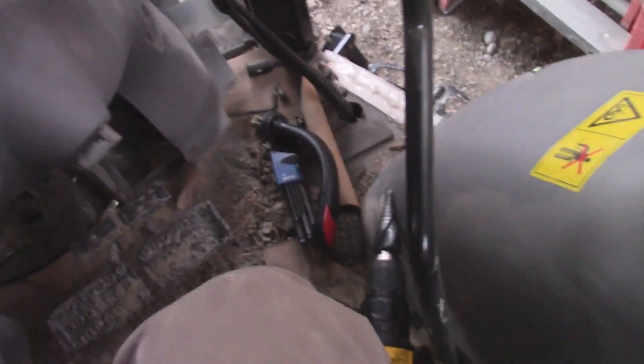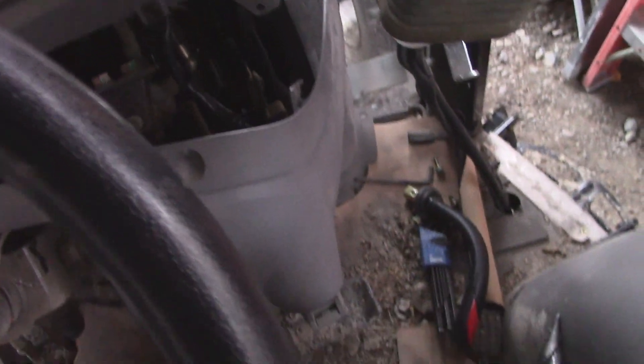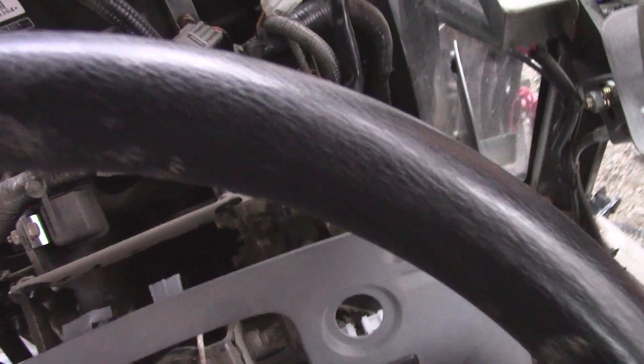I ended up having to basically take everything apart to get in here — got the pedal and the throttle handle out. I only needed to get it out this far. I already got the switch kind of installed where I want it. Doing this, I want to get at the switched power, so I need to get at that harness. By the time you get to that point, there's not much left holding any of this together.